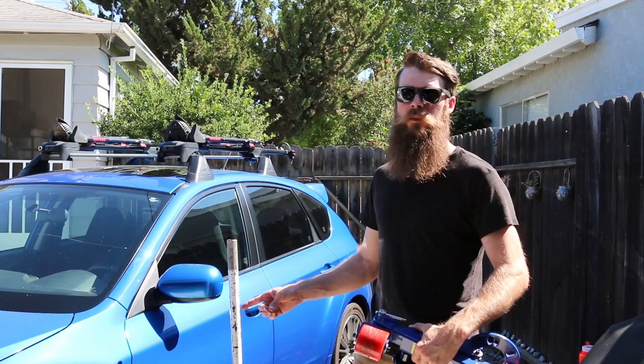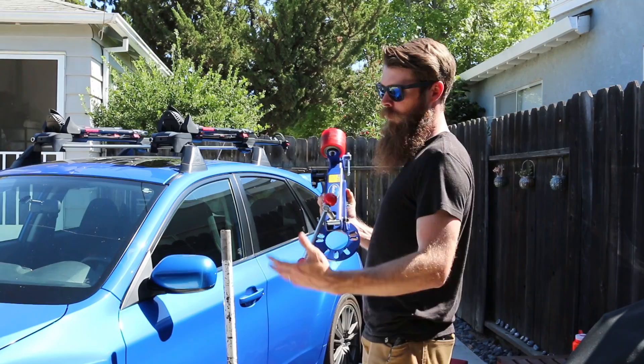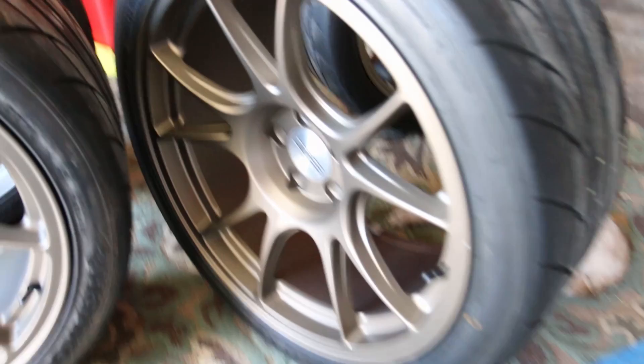Hey, what's up guys, welcome to Blake's Garage. Today we are going to roll the fender lips on my 2014 Subaru WRX hatchback. We have the Eastwood fender roller, so we're gonna use that — I borrowed it from my buddy Ryan, so thanks a lot Ryan. First thing we're gonna do is take one wheel off, jack the car up, and get this thing installed.